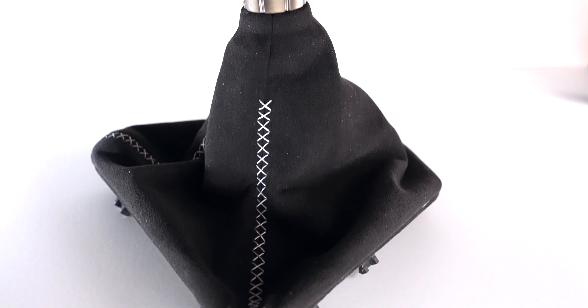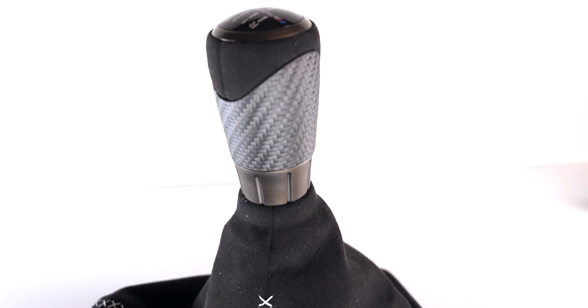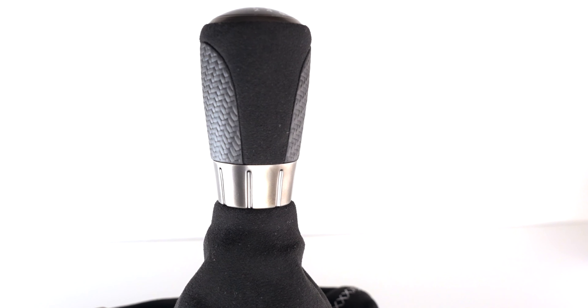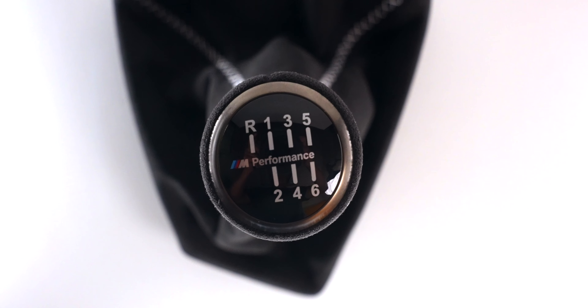The M Performance Shift Knob. This combination of carbon fiber and Alcantara is peak BMW swag. But does it live up to all that hype and that high price tag? Let's find out.